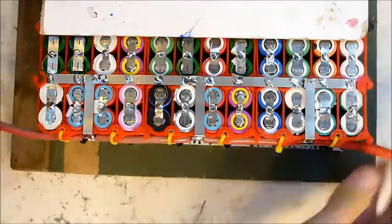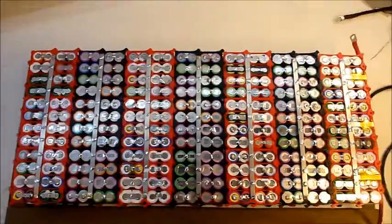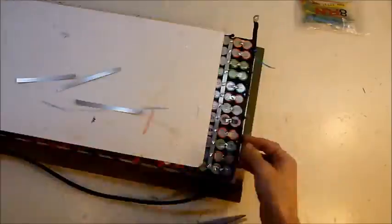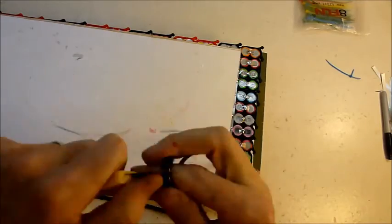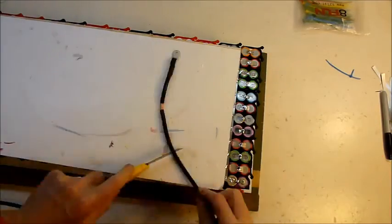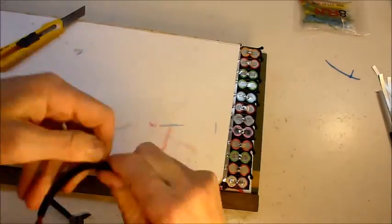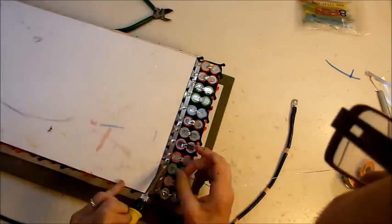I'm putting a ring terminal on both ends of the 8 gauge wire to give me extra options for connecting extra things rather than just one connector. I've got one pair coming up the top end of the battery pack and the other pair coming out the side, which gives me different options for mounting the batteries side by side or one above the other.